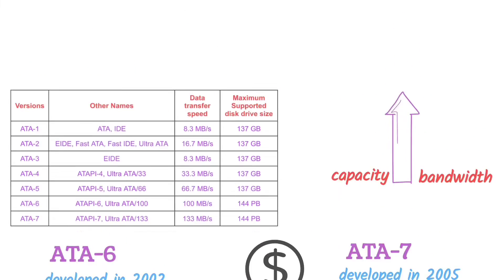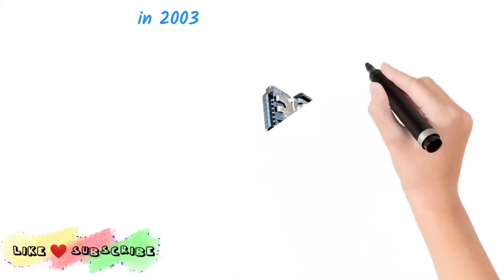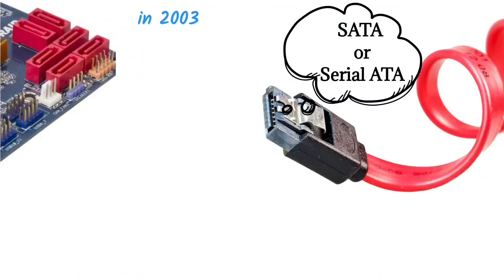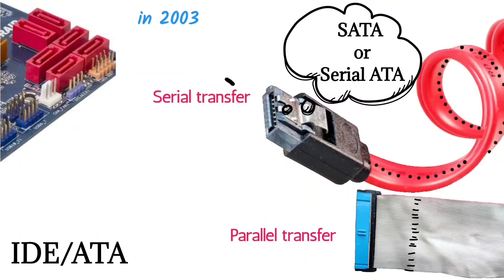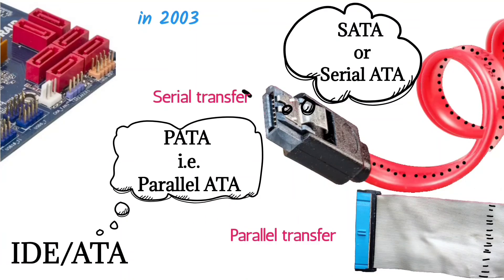In the meantime, in 2003, a new type of drive interface of the ATA standard was developed called SATA or Serial ATA, which transferred data serially, not parallelly. From that time, IDE or ATA has been called PATA, that is, Parallel ATA.